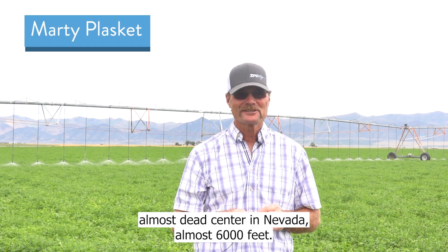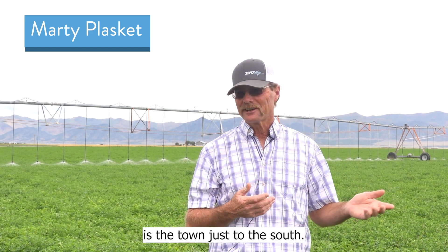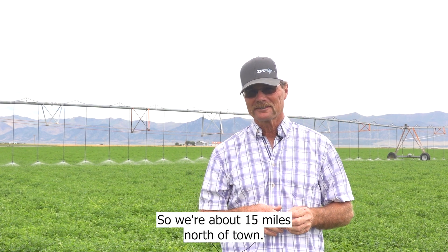We're in the middle, about dead center in Nevada, almost 6,000 feet. Eureka, Nevada is the town just to the south, so we're about 15 miles north of town.